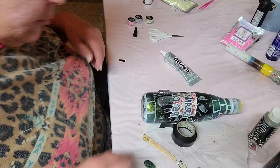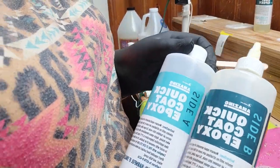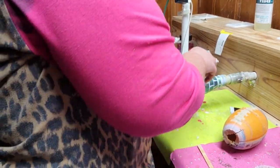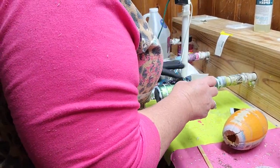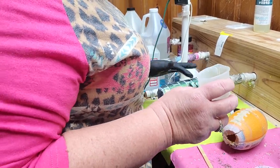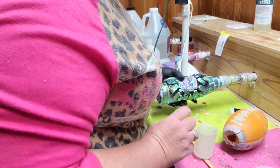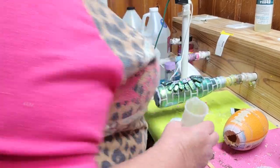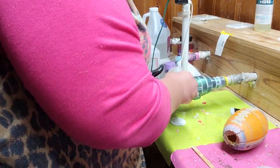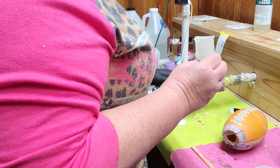Once we've got all of our bricks where we want them, I'm using Amazing Quick Cure from Walmart. I mixed it one-to-one and did about 25 milliliters per pour. I'm just making sure I get a good thick coat of this epoxy — it takes about six hours to cure. You want to make sure you get a good coat all the way around to help seal everything in. Torch it, pop all those bubbles, and just let it turn. I did about three coats to make sure everything was completely cured and covered.